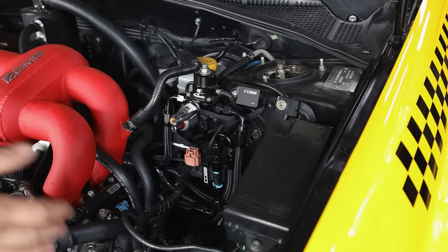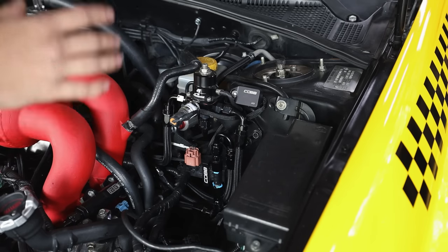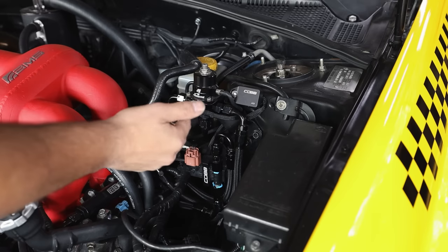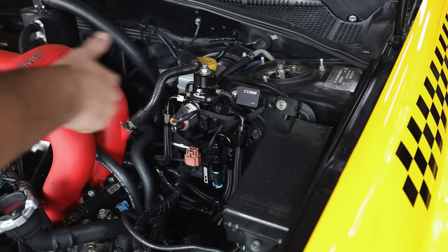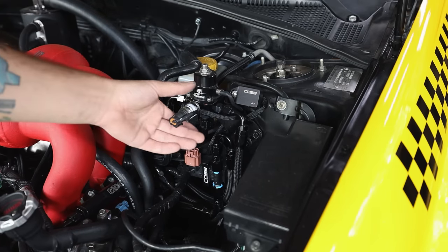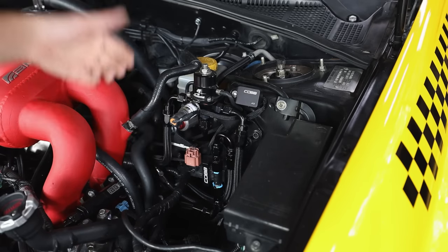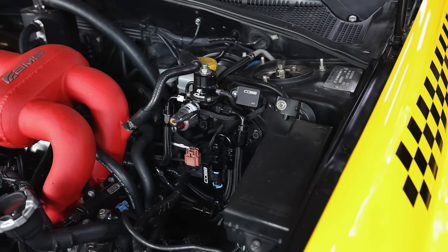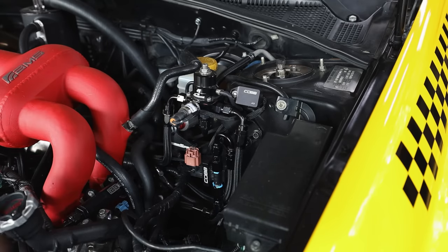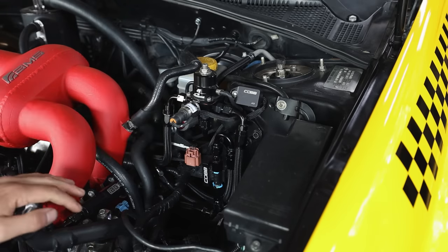The last thing I want to touch on is additional sensors that COBB provides. Here's the COBB fuel pressure sensor - it senses fuel pressure and sends it to the ECU via the stock wiring harness. We have the TGV harness reconfigured to read fuel pressure. Same with our ethanol sensor - it reads off the old TGV plugs, reads ethanol content, sends it to the ECU, and then to the access port. You may have to purchase additional sensors to monitor certain parameters, as not all sensors come with the car.